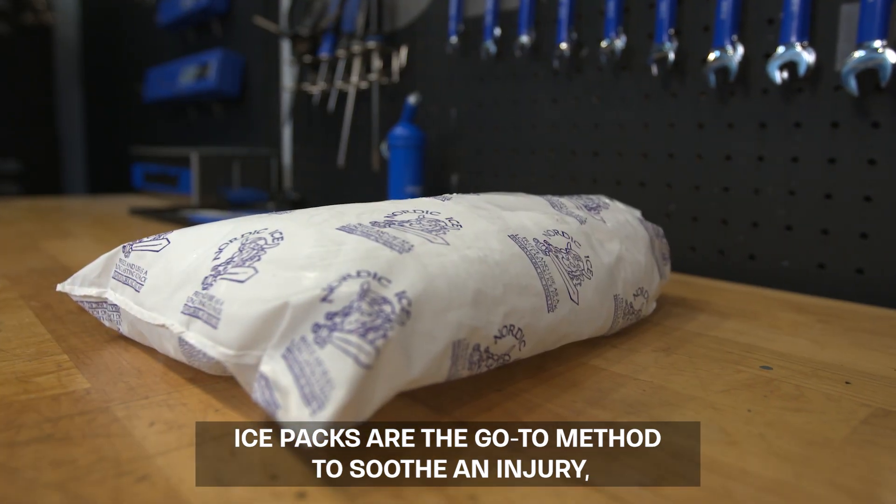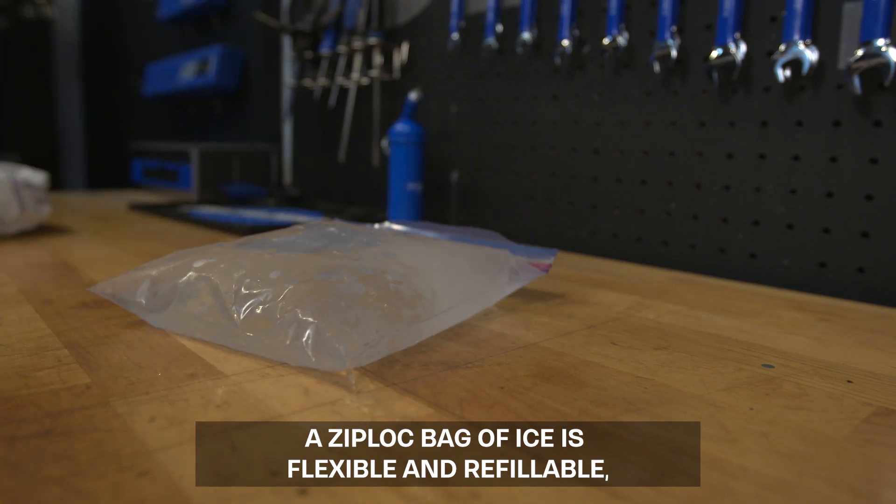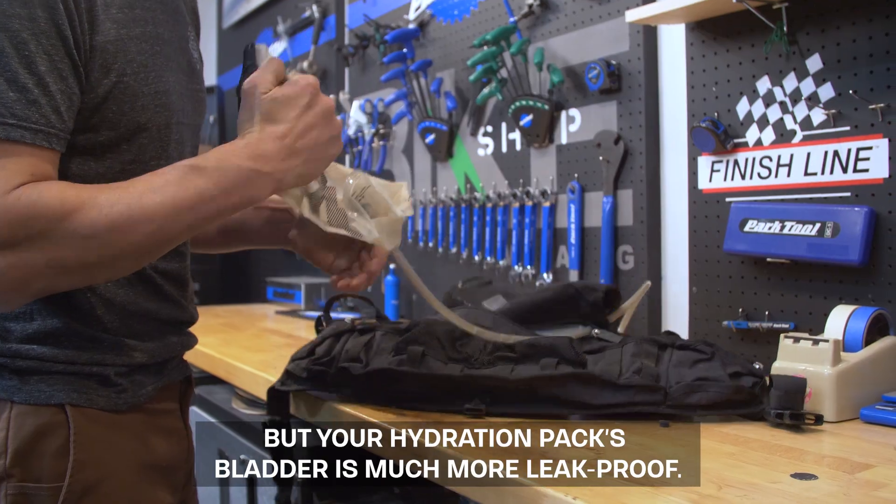Ice packs are the go-to method to soothe an injury, but they come out of the freezer hard as a rock. A Ziploc bag of ice is flexible and refillable, though it might not be all that durable. But your hydration pack bladder is much more leak-proof.